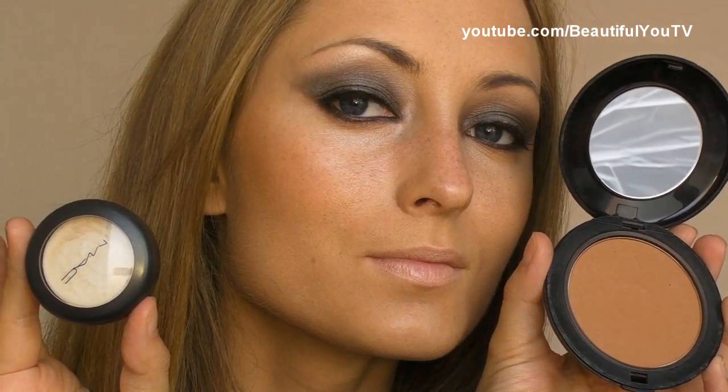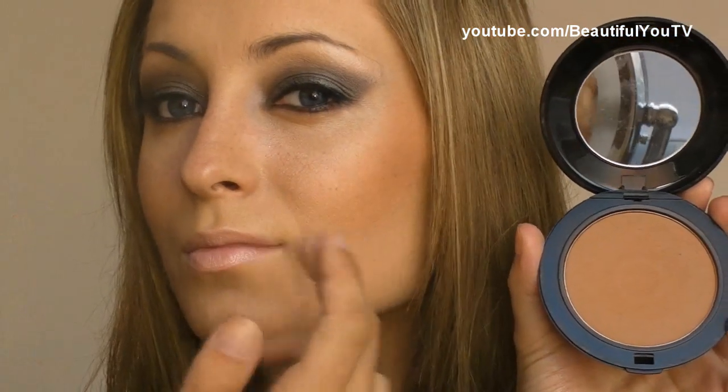On the rest of my face, I'm using the bronzer by Makeup Forever, it's called Sontane, and MAC Luna Frost Cream Color Base. I've applied the bronzer to my cheeks and to my nose, and the cream color base to the under eye area, nose, and chin. On my lips, I'm wearing Fire Alarm Lipstick by Heart Candy.